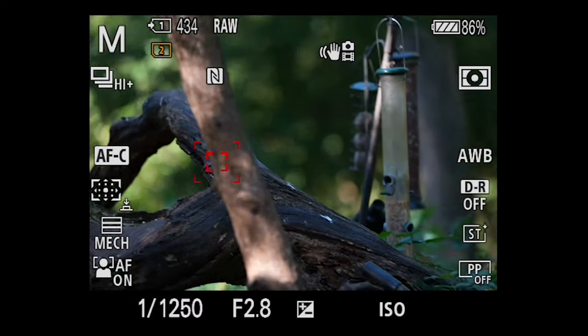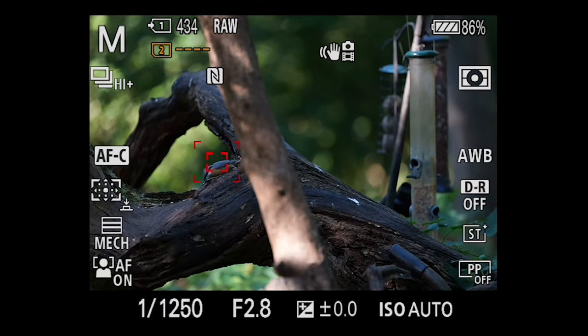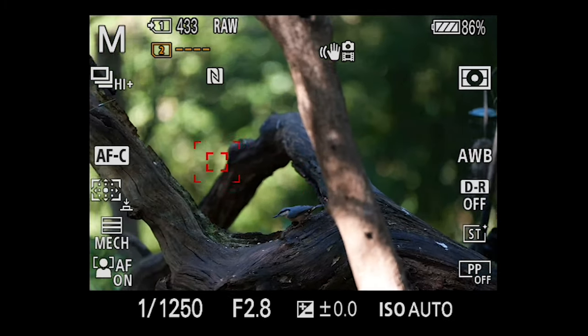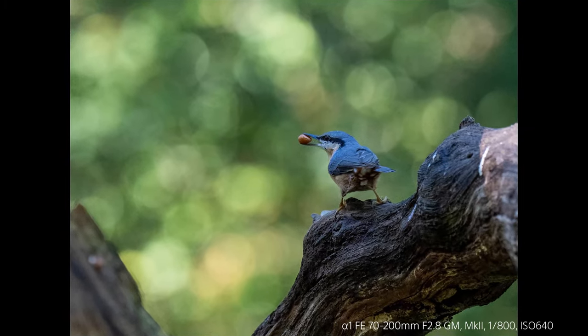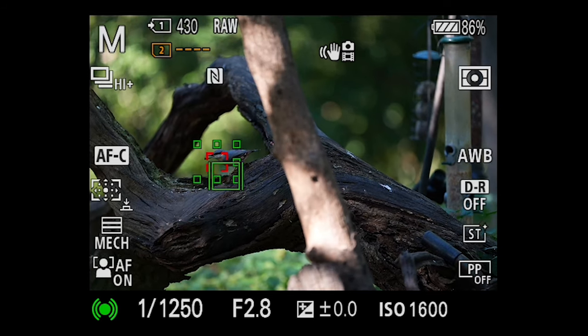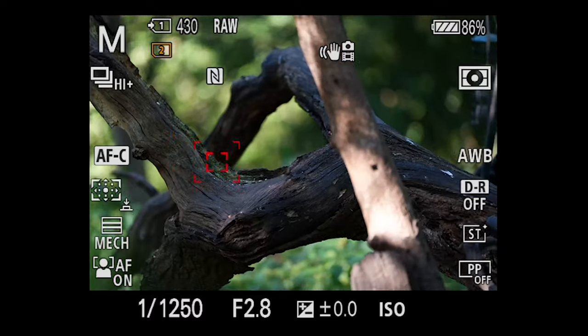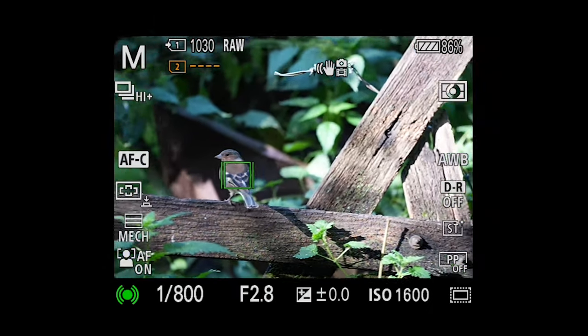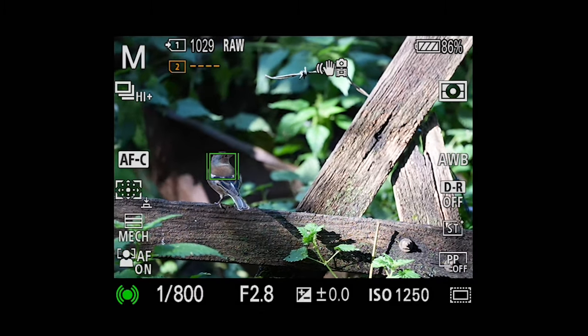We need to be really quiet — we've seen nuthatches, chaffinch, and blue tits as well. The autofocus on the new Mark II lens is so good. It's not just fast and silent, but also incredibly sticky. The AF just sticks to the bird. I've just done some blue tit shots and they are just incredible.